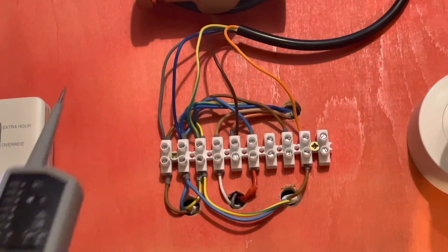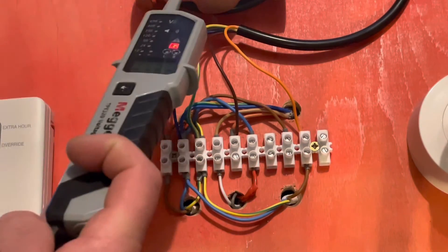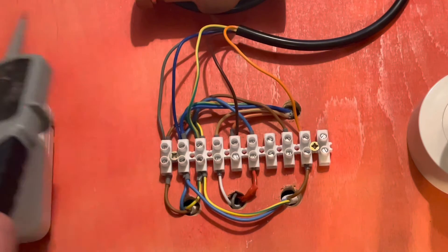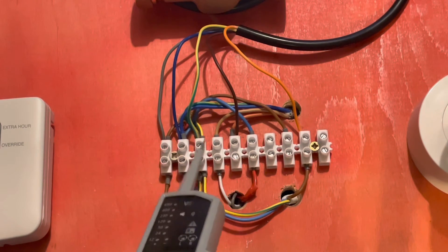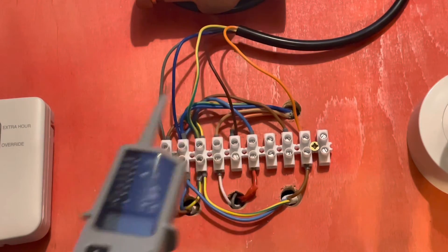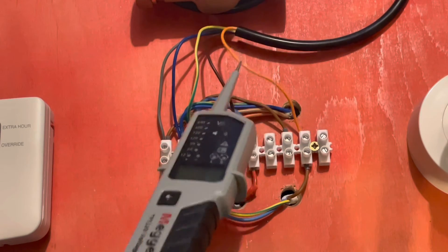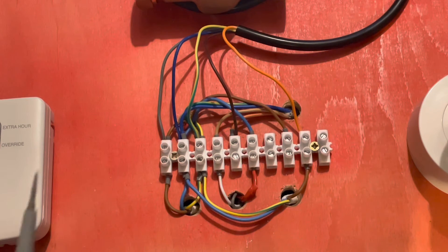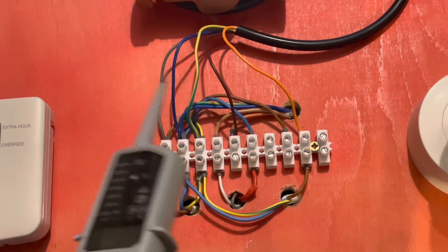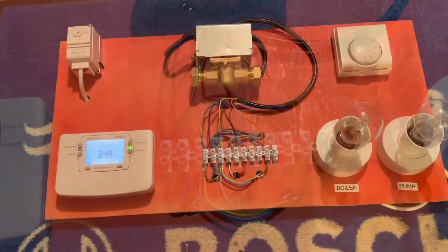I haven't done the hot water zone valve here alongside the heating purely to keep things simpler. If there was another zone valve — say this one's heating and that one's hot water — the gray goes into the gray, neutral into neutral, earth into earth. That handles three of the five cables. The brown would go to hot water on and the orange would go back to fire the boiler and pump. It doesn't matter whether it's the heating or hot water valve for three of the cables; only the call and the switch live out differ.